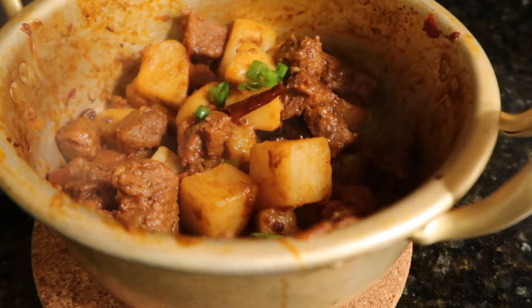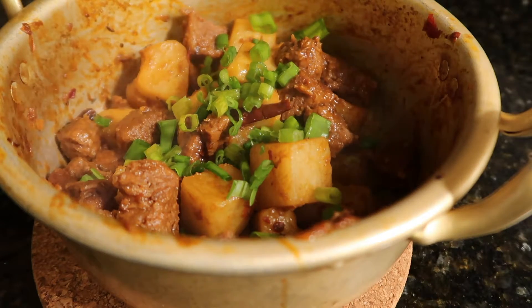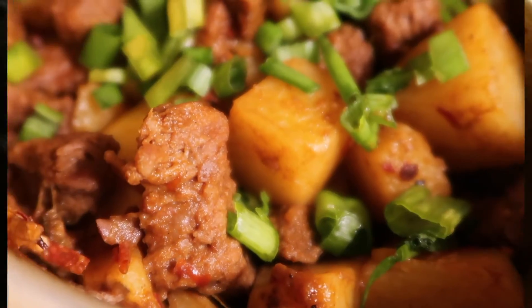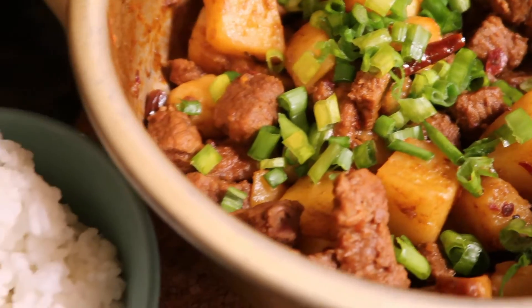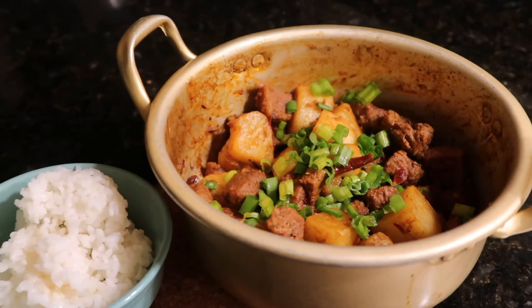Sprinkle some scallions on top and serve with rice. Now it's time to enjoy the meal of the day!